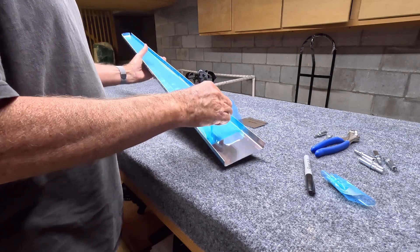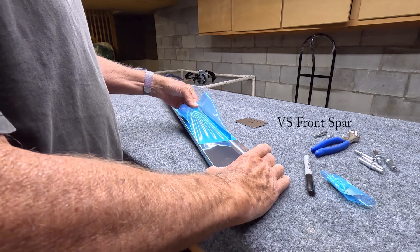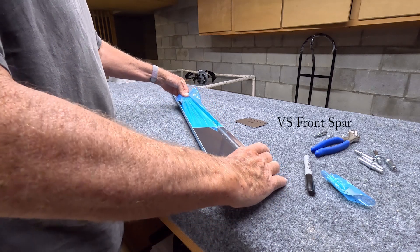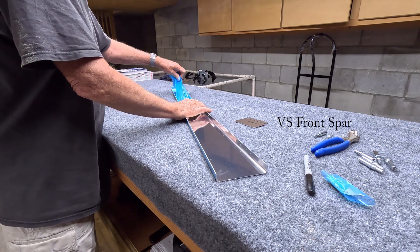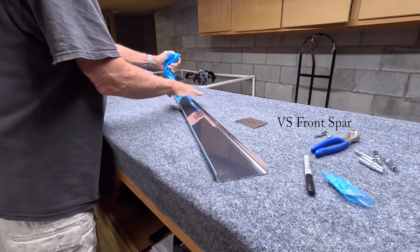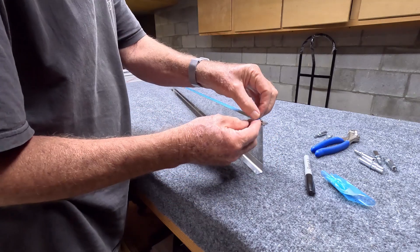We are looking at the internal structure of the vertical stabilizer. The forward spar is designed to give strength to the skins and the ribs which we'll attach thereto.